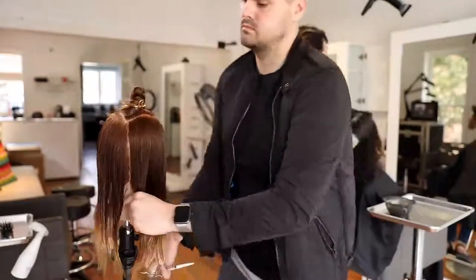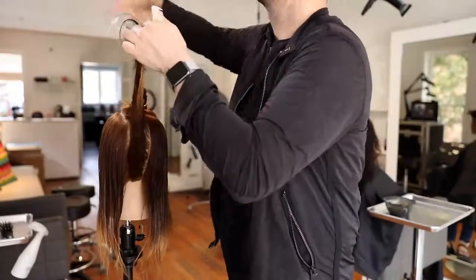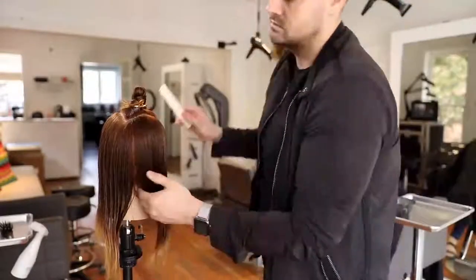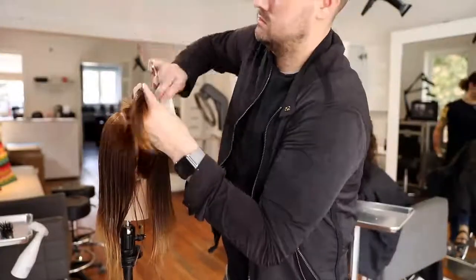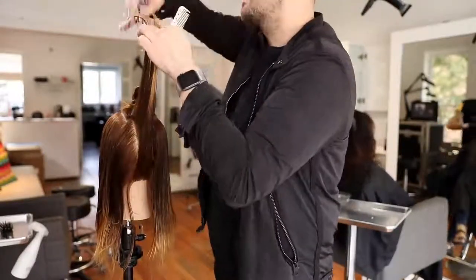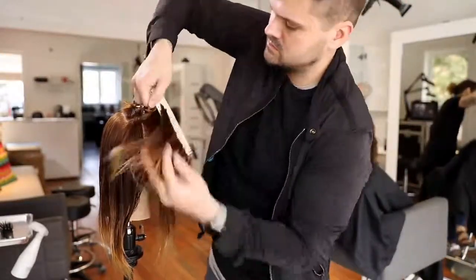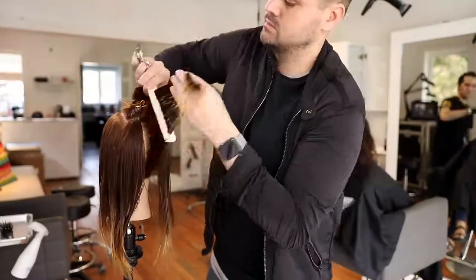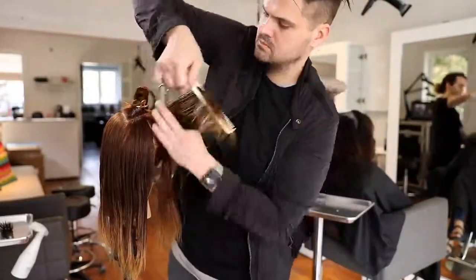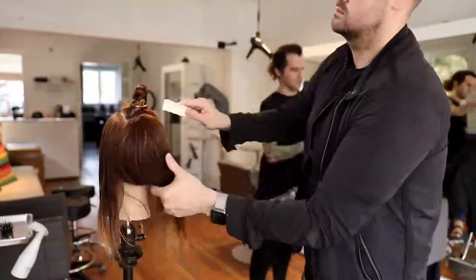A lot of people shift the guide toward them, which causes you to start diffusing your guide — you lose it and end up with an unbalanced result. As long as I can see my guide, we're good. I'm working my way around the head, pulling the hair straight out from the head shape and creating those concave layers — collapsing the shape. Concave is basically above 90 degrees, creating a very extreme dip in the shape. You're cutting short to long, which removes almost a maximum amount of weight.